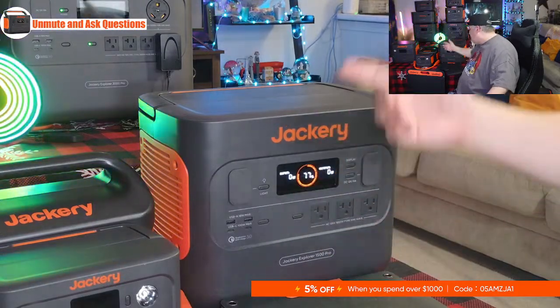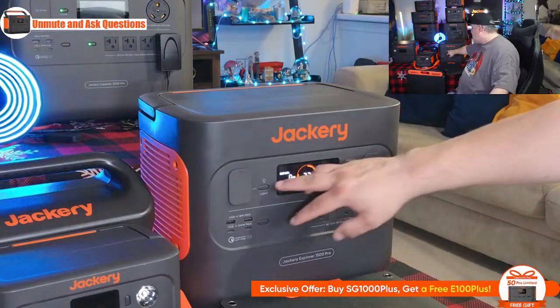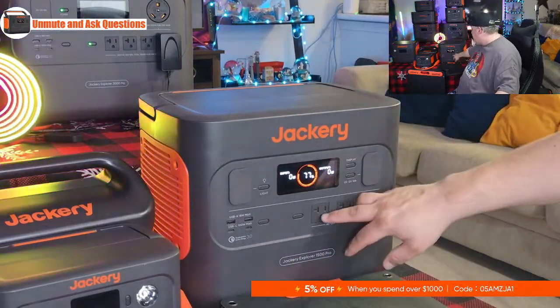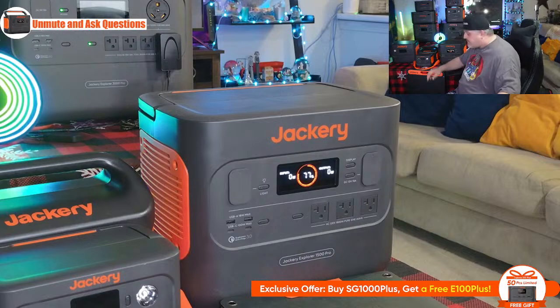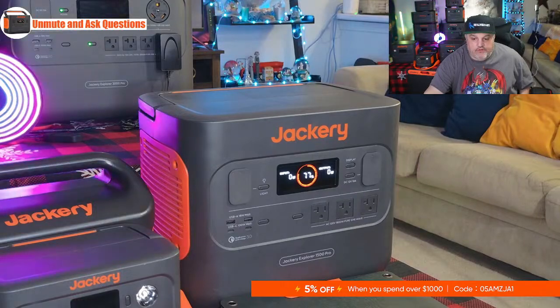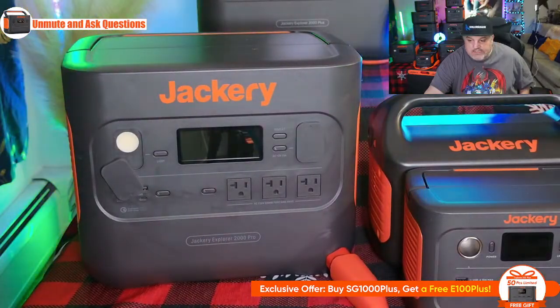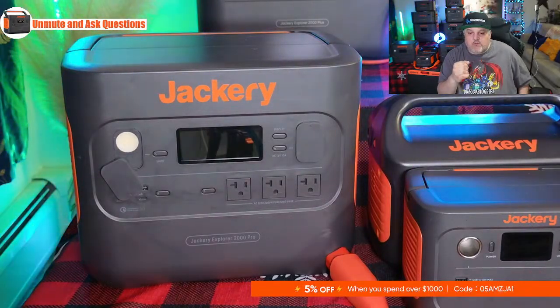Moving over to the 2000 Pro — same housing as the 1500 Pro but packed with more power. The 2000 Pro has 2,160 watt-hours of power and three AC outlets at 2,200 watts of pure sine wave connectability, which means you can run a window AC off of this. It features dual USB-C ports, dual USB-A ports, and a cigarette lighter plug. There's also a built-in light just like the 1500 Pro.